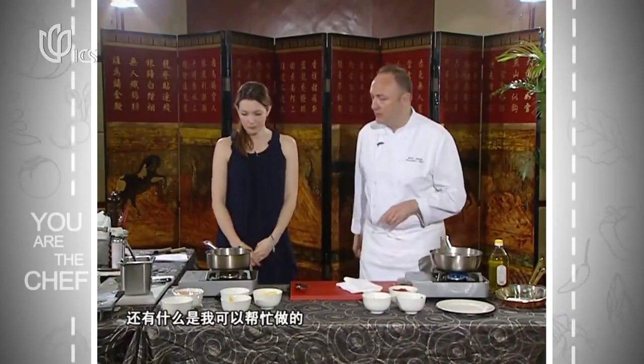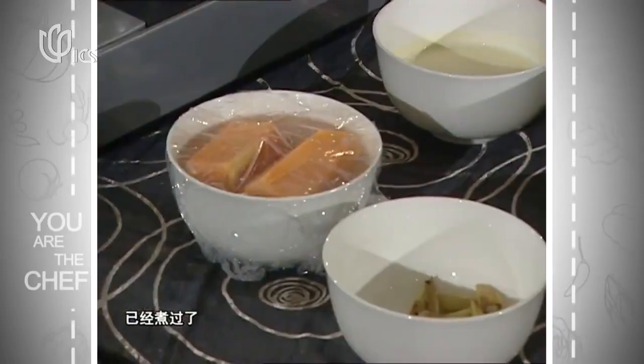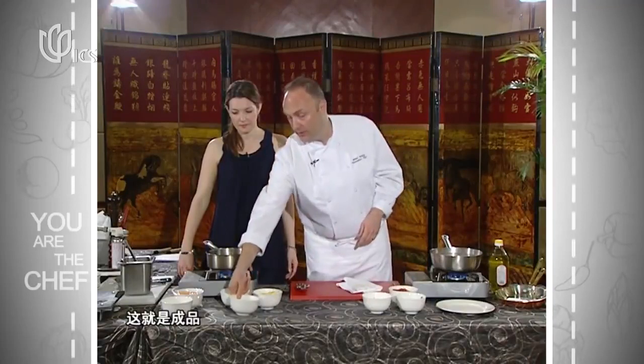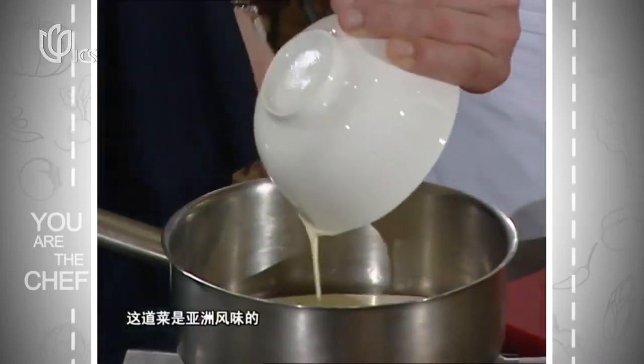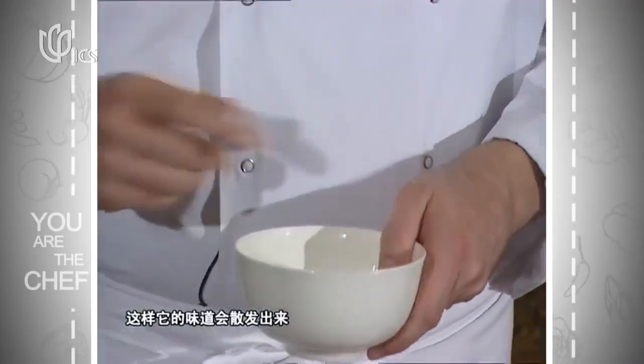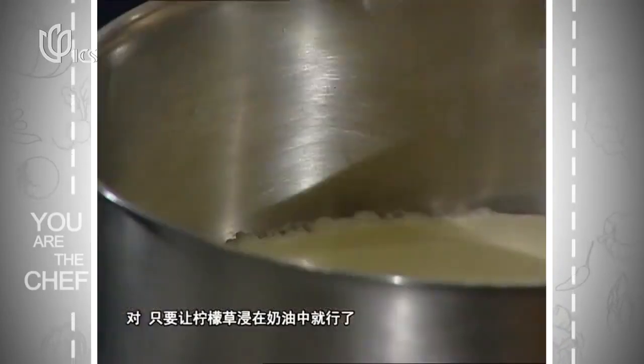Whilst the sausages are cooking, we can start reheating the mash. We're using a sweet potato mash — it's been steamed and then mashed. We're going to add a little cream infusion. You could use coconut milk for Asian flavors, but it might be too strong and overpower everything else. We've got some lemongrass — it's been pounded to bring out the flavors. Keep the temperature down; you just want to infuse the cream, not boil it.